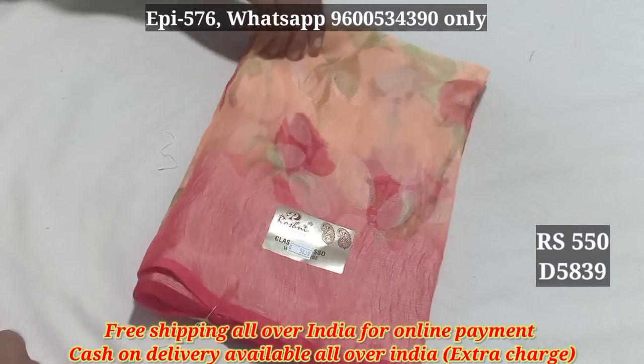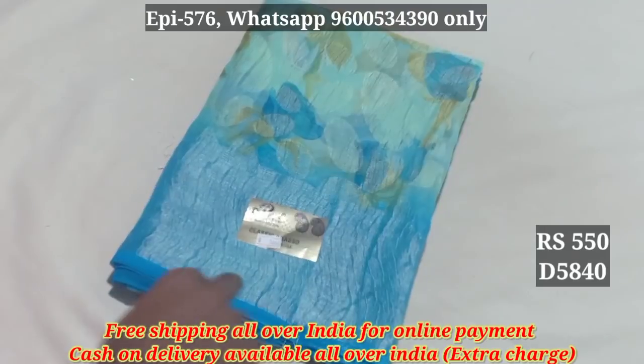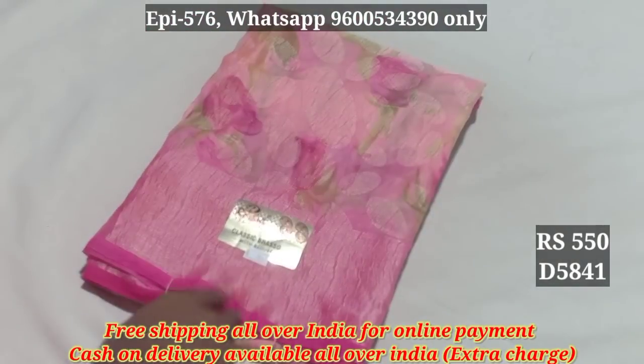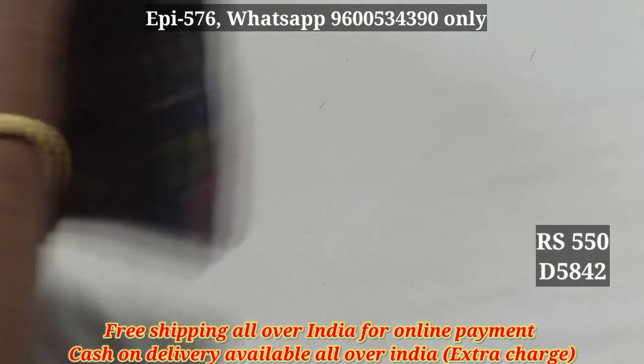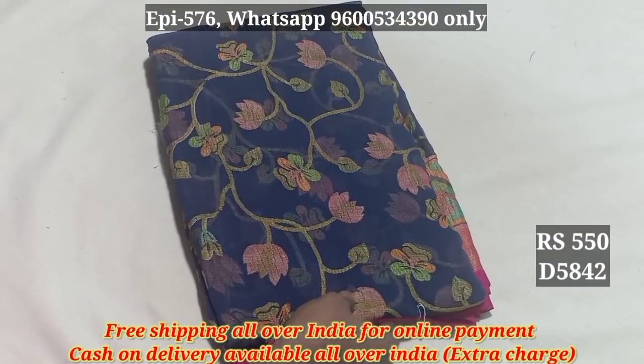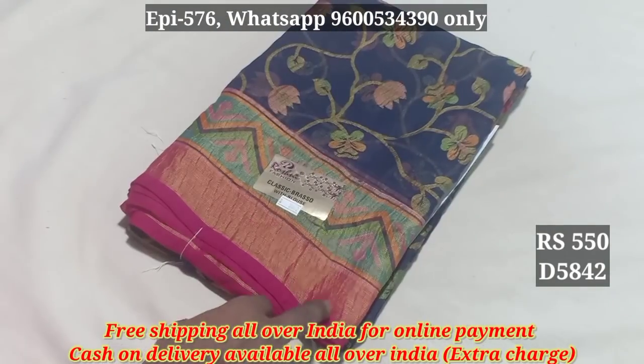5839. 5840. 5841. 5842. You can use a different pattern. Navy blue color. 5842.